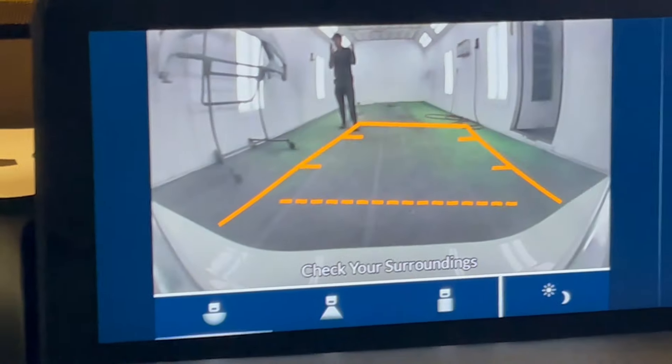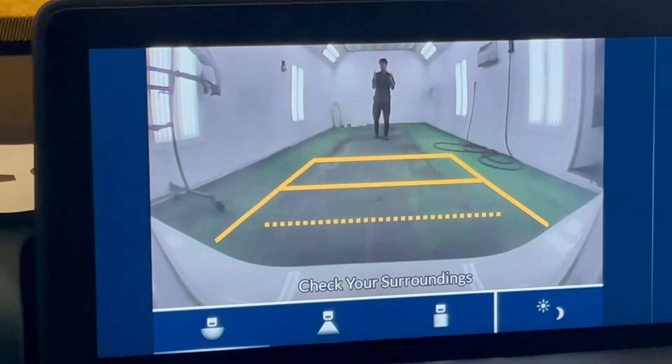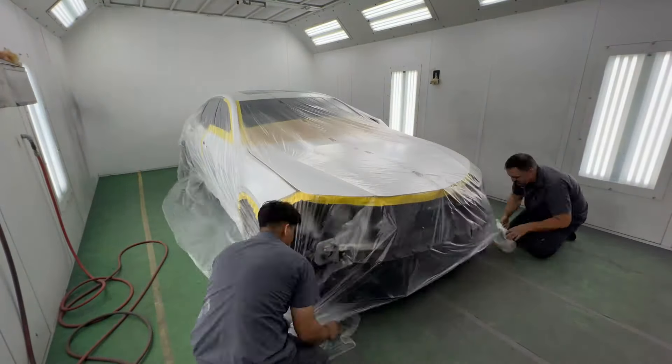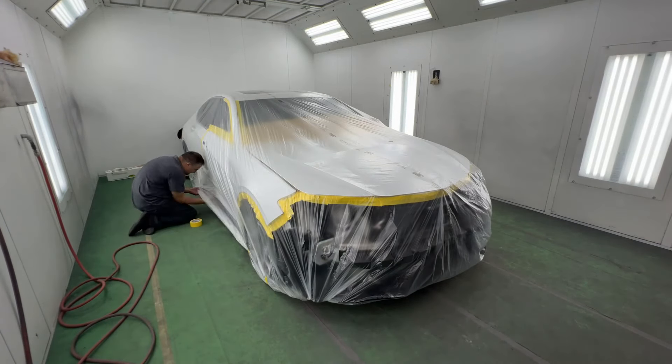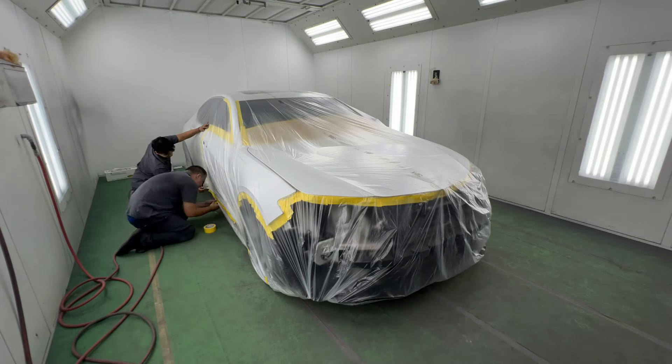Another car rolling into the paint booth — another opportunity to have success, another opportunity to learn, and another opportunity to have complete failure. Every time you go into the paint booth, you never know what the outcome is going to be, whether it's your paint booth or your own home garage. In this video, we're going to show you some of the successes and failures along the way.